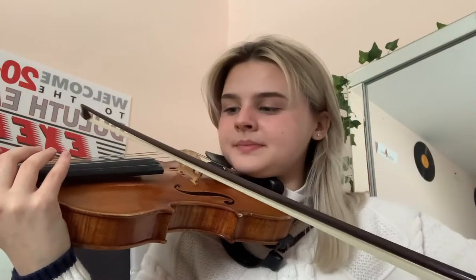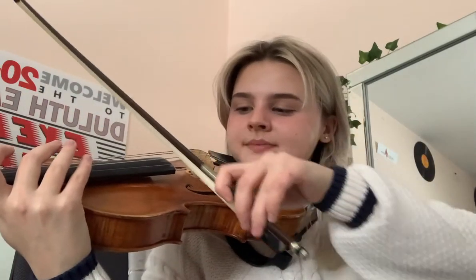Now I'm going to show you some of the strings. The lowest string on the violin is the G string. The second lowest is the D. Then the A string. And then the E string, which is unique to only violins because it is the highest string. Now that you've learned a little bit about the violin, next you're going to learn about the viola.